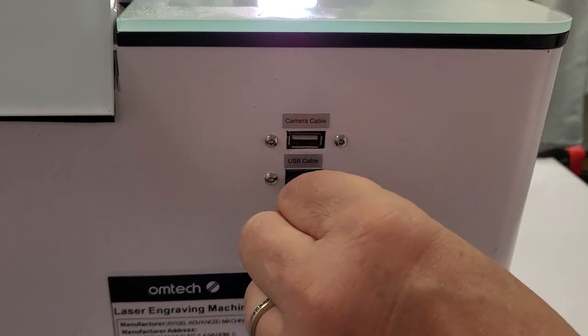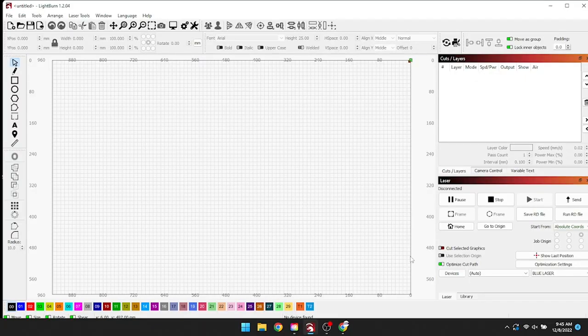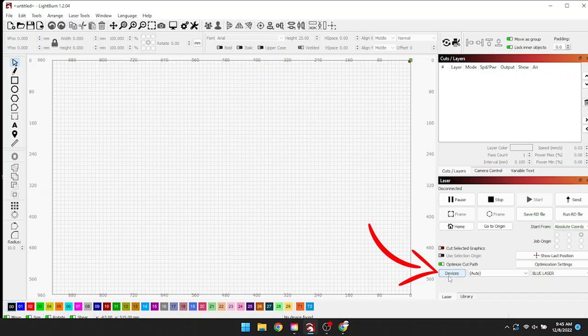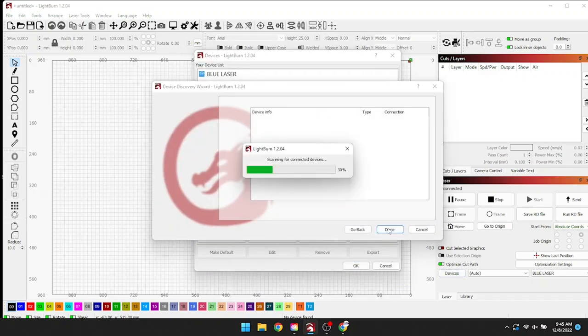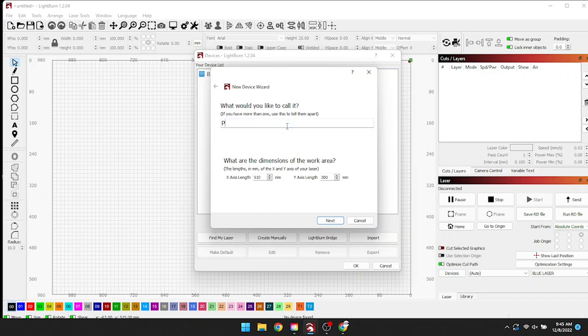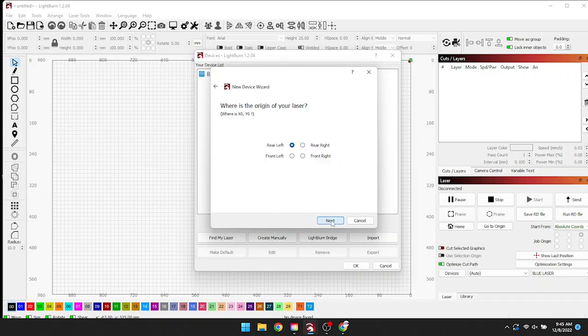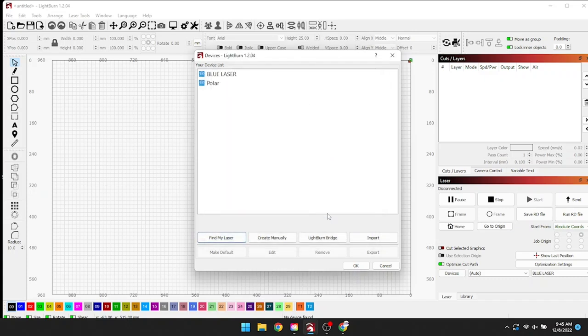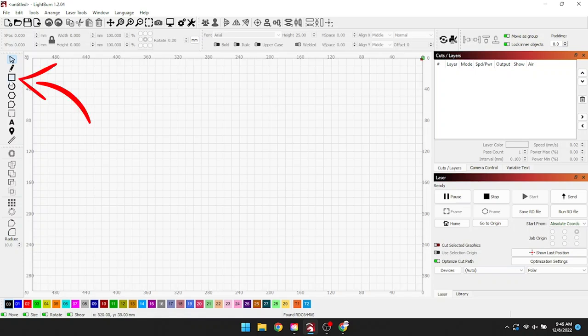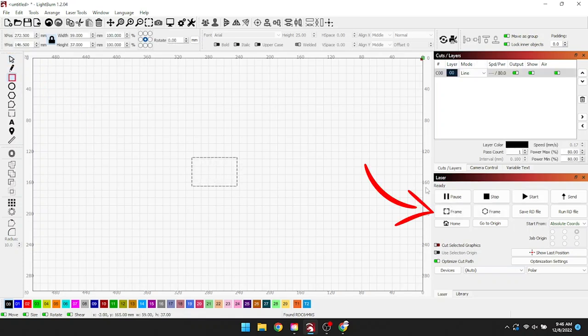Step three: software setup. We're going to start by adding the two USB cables into the back of the laser — one is for the camera, one is for the laser. Next, we go into LightBurn. We already had LightBurn from other lasers like our X Tool and other Omtek lasers. To add our laser we went to Devices > Find My Laser, it found it on USB, we selected serial USB, hit Next, named it Polar, verified the bed size in millimeters, made sure the laser starts at the top right, and clicked OK. Back in the devices dropdown we selected Polar. We then did a quick test by drawing a square and framing it out just to make sure the two were communicating.